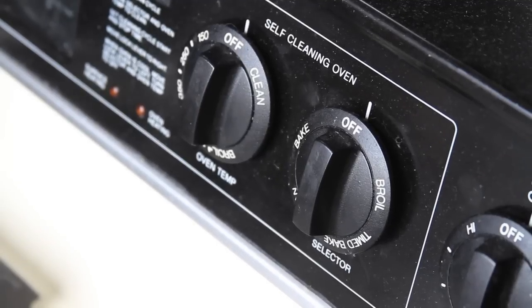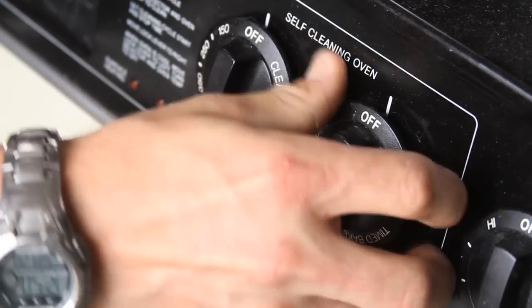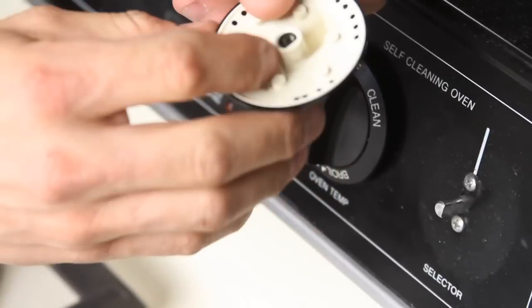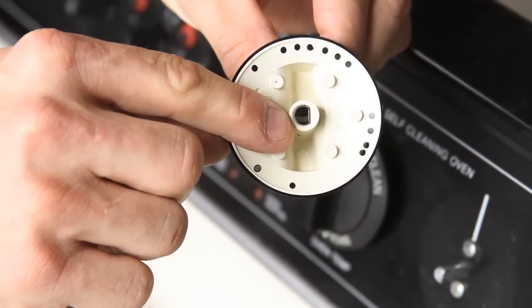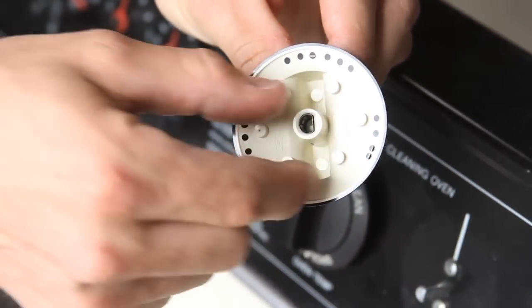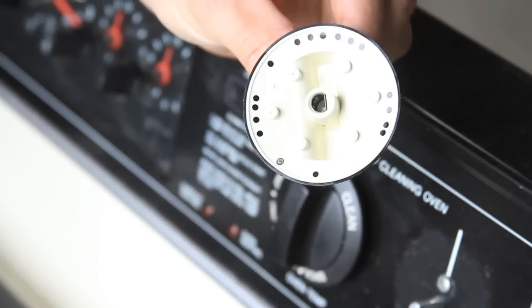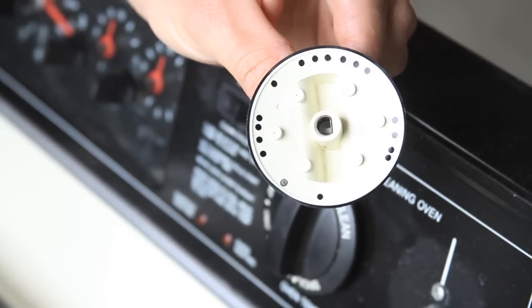One of the first things you need to look for on your oven knob, if it's loose or won't stay on — a lot of oven knobs, once you pull it off, will have a little metal insert inside of the knob. If that metal insert is missing, the knob won't grab and won't turn your oven on. Also, if that metal insert is missing, the plastic around the knob can be cracked. Now, there is no repair for this — you have to order a new knob, or in some cases you can order the new metal insert to go inside of your knob.